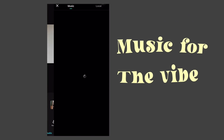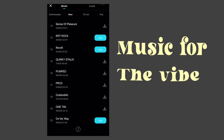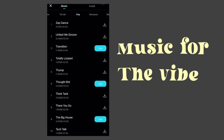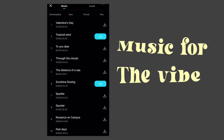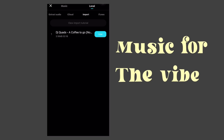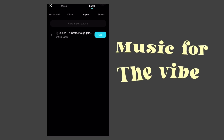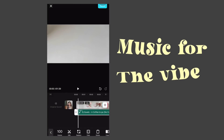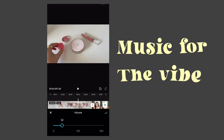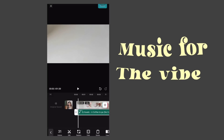The cherry on top to any video to make it fun and vibey is to add music. They already have different kinds of tunes that you can add, and they're also copyright free. You can also import your own music if you want. I'm just gonna use the one that I have — it's by DJ Quads called Coffee to Go. I love using jazz music to spice up my video because it's just relaxing; it reminds me of being in a coffee shop.